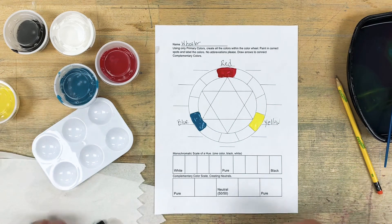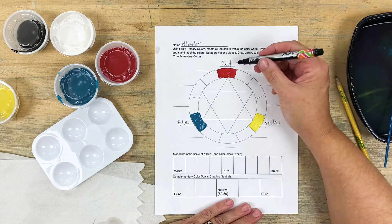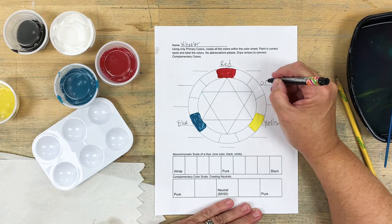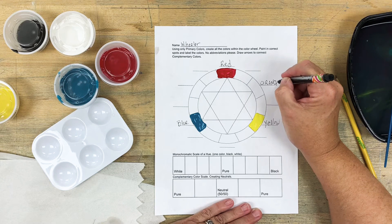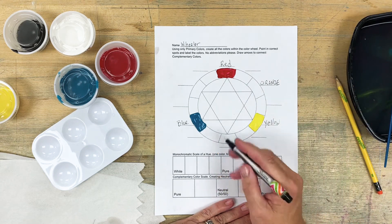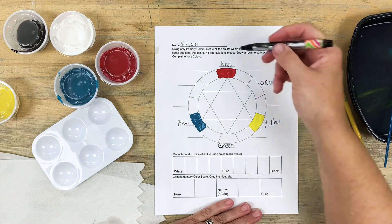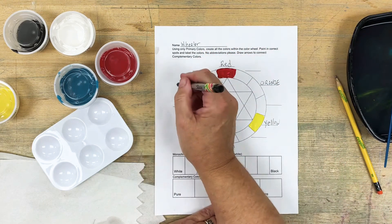The secondary colors go between the two primary colors that made them. So red plus yellow is going to give us orange, and it goes on the points of the upside-down triangle. Between the yellow and the blue directly in the middle is going to go the green. And then directly between the red and the blue is going to go the violet.